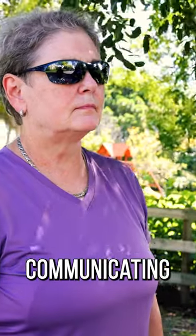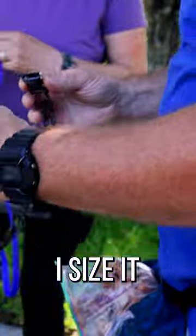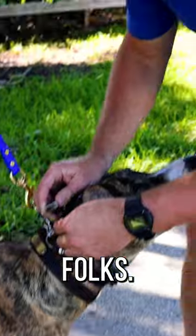What is this tool replicating or simulating? Mama's teeth. This is mama's teeth or another dog's teeth, so we're communicating to them in their language. Let's see, moment of truth — did I size it right?